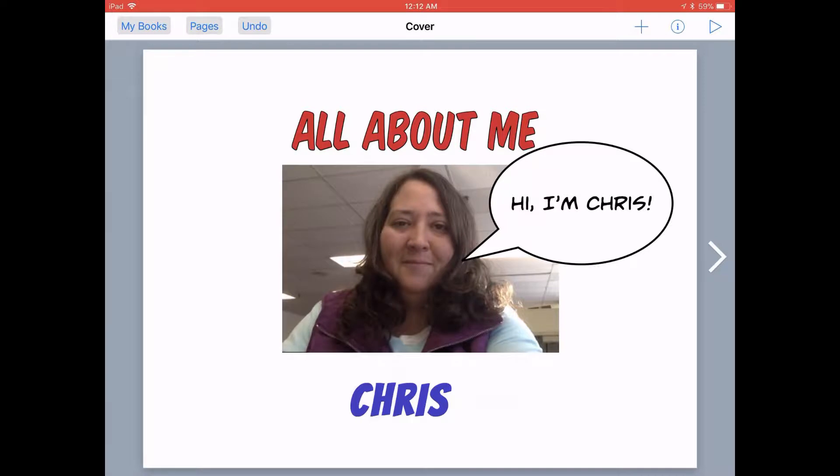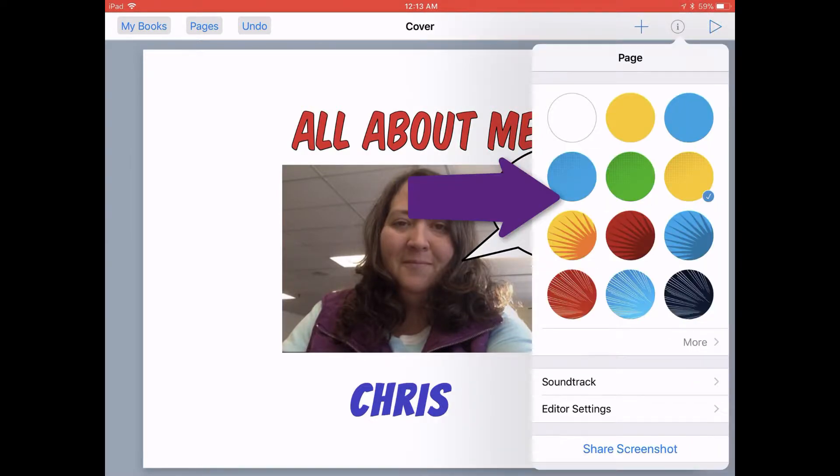To make your book a little bit more visually appealing, you might want to change the page background color from just plain white to a different color. Book Creator makes this simple to do. You can tap on the Inspector button in the top menu bar with nothing on your page selected, and that will open up the formatting options for the page itself.